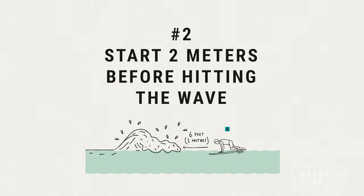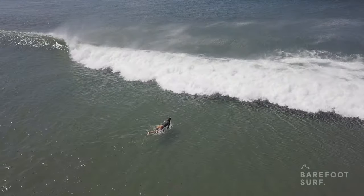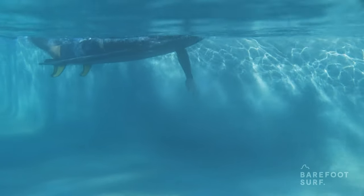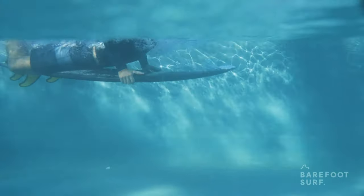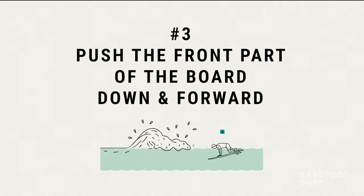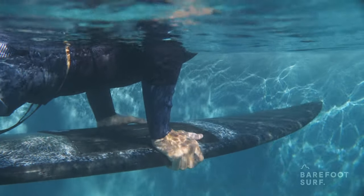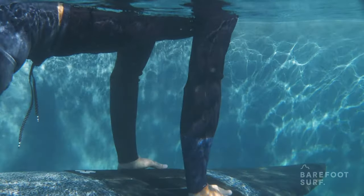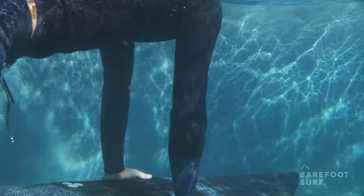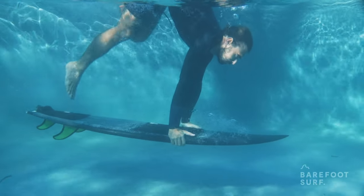Number two: start two meters before hitting the wave. Only stop paddling and start the duck dive when you're about a surfboard's length away from the wave, around six feet before. The first step to initiate the duck dive is to grab your surfboard's rails beneath your pectorals. Number three: push the front part of the board down and forward. After grabbing the rails, lean your upper body over the front part of the board and use your shoulder strength to dig the nose underwater. Keeping your arms straight will help you get more of the board under the water. Bring your board deep and forward using the speed gained from paddling intensely prior to the duck dive.